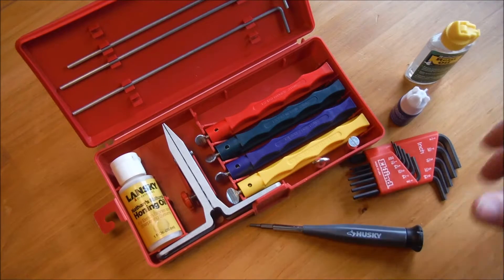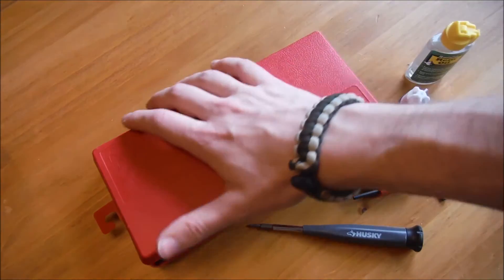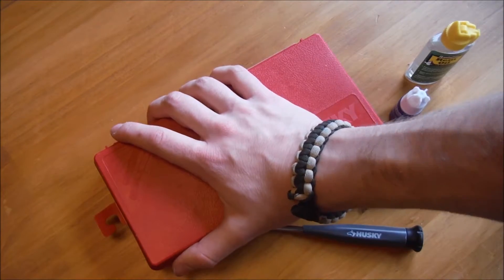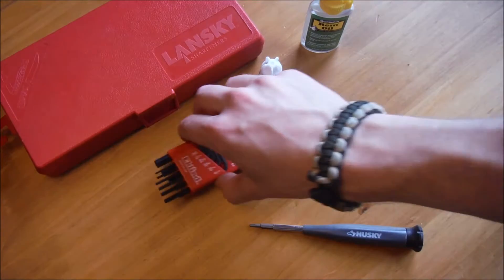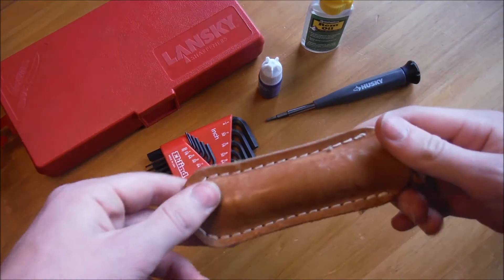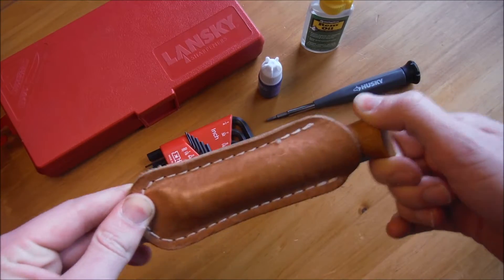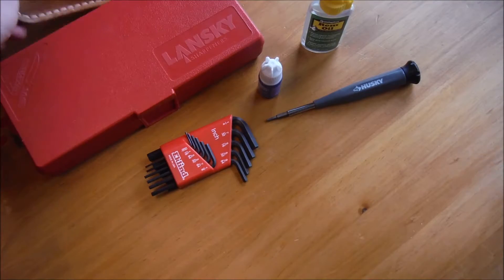So I use this kit for sharpening my knives, and the rest for tightening and oiling them and keeping them up to date. That's how I take care of my knives — these are products you should probably invest in if you have a good amount of knives.